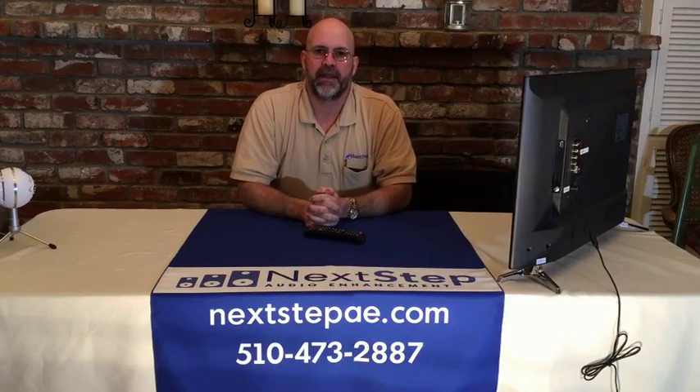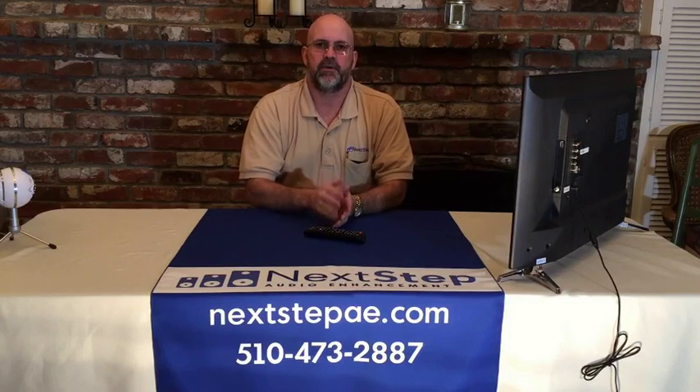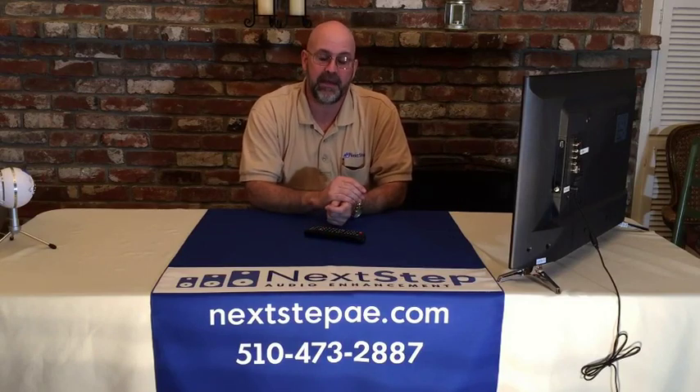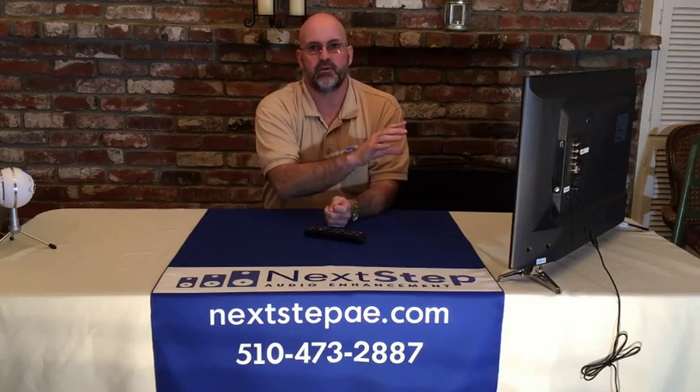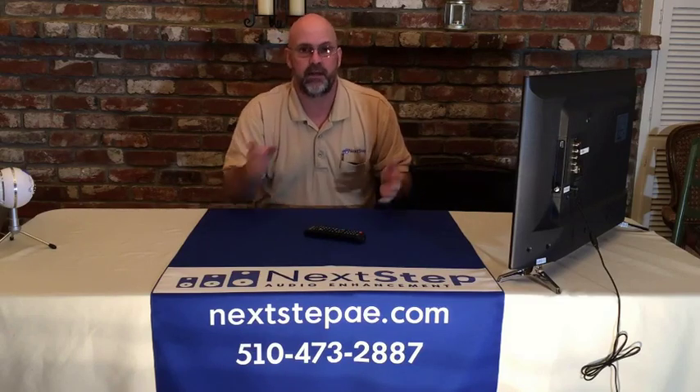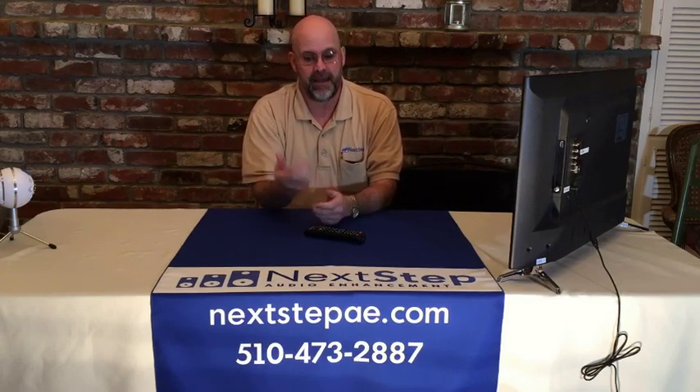Hi, I'm Brian with Next Step Audio Enhancement and we're going to be doing a video today that shows you how to keep your Samsung TV from dropping Netflix. We've gotten several calls on this where the television will suddenly stop going to Netflix when they hit the smart hub on it. Turns out it's a DNS setting, so we're going to show you how to fix that.